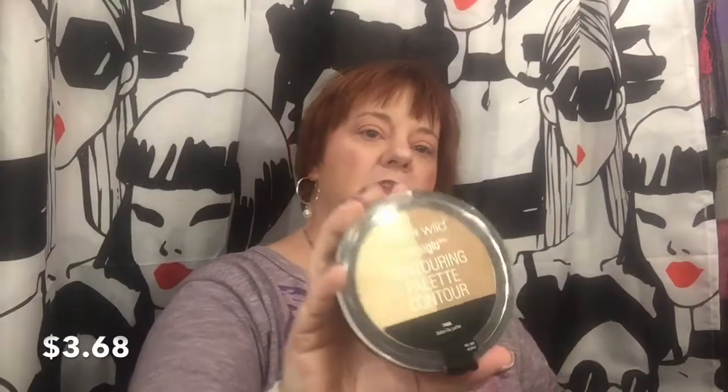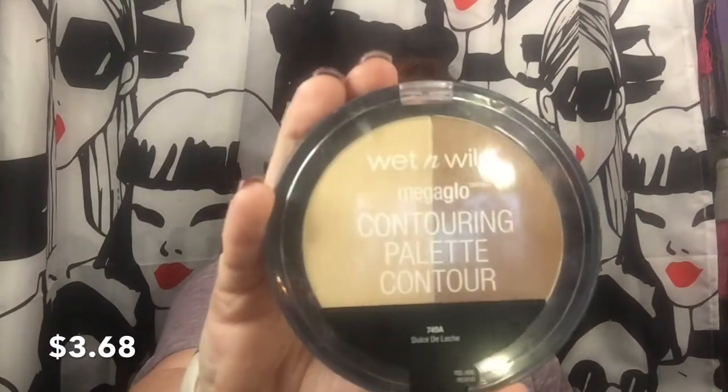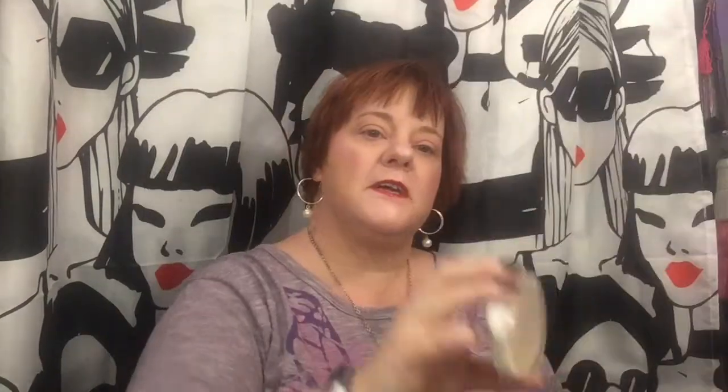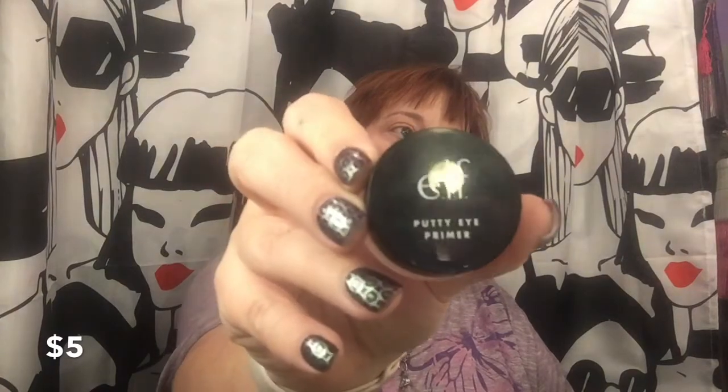I went in with my Contour Palette to recontour with the powder. Then over the blush, I went in with my NARS Mini in Orgasm — it's really pretty, I went over the top of my blush with that. I took it to Brazil and went in with bronze. My Ofra was to Burnout. My lip was the K-Cat Boss — I just like red lips. And I also did the e.l.f. Putty Primer for the eyes.